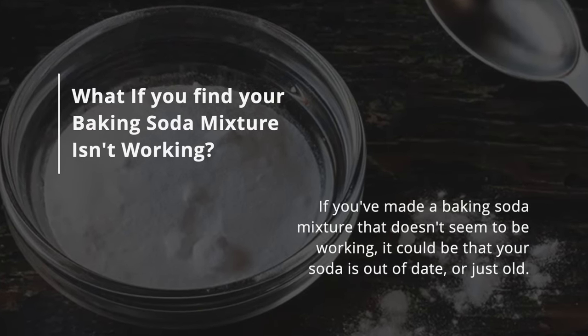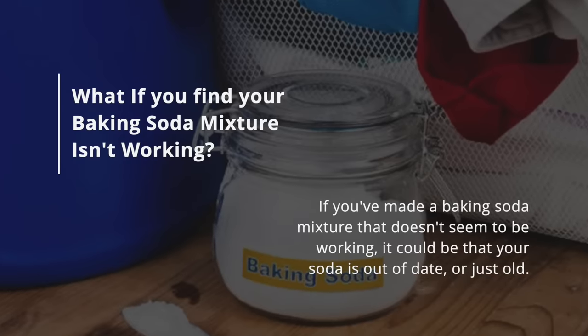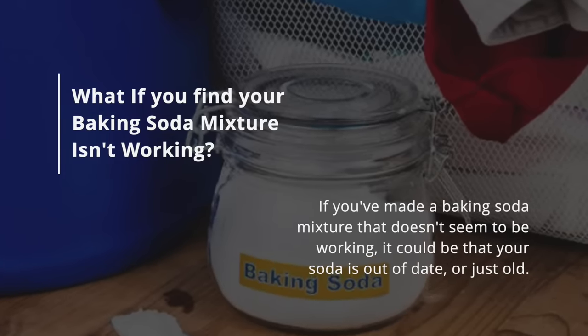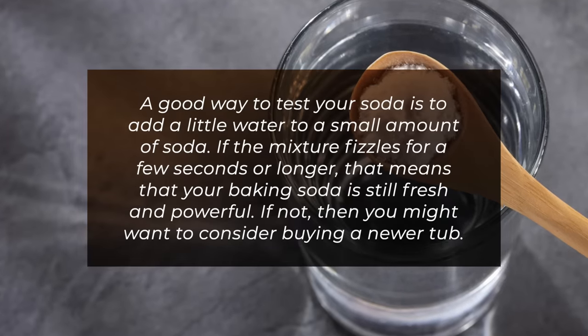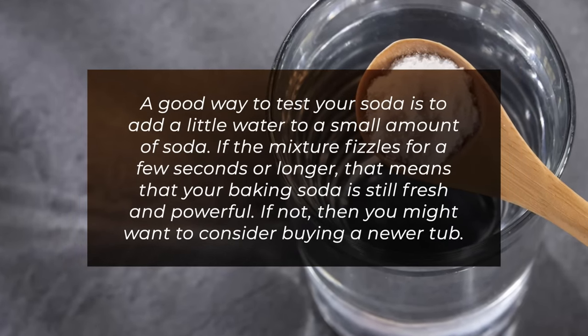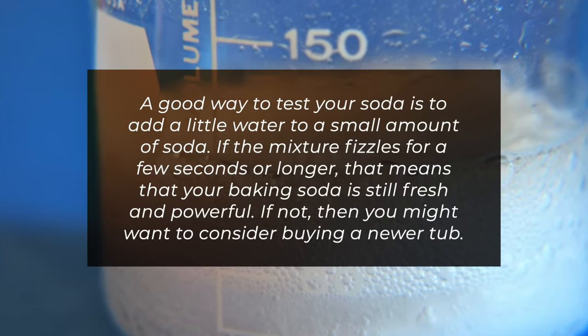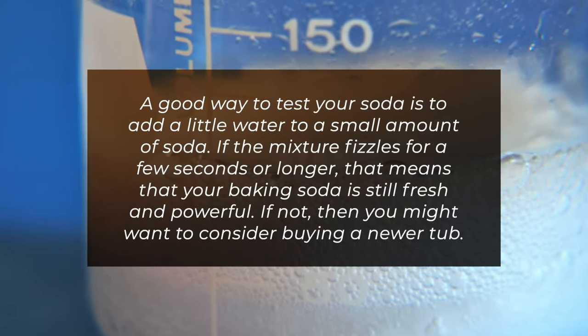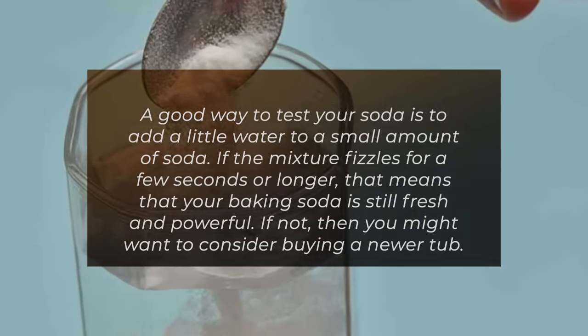So what if you find your baking soda mixture isn't working? If you've made a baking soda mixture that doesn't seem to be working, it could be that your soda is out of date or just old. A good way to test your soda is to add a little water to a small amount of soda. If the mixture fizzles for a few seconds or longer, that means your baking soda is still fresh and powerful. If not, then you might want to consider buying a newer tub.